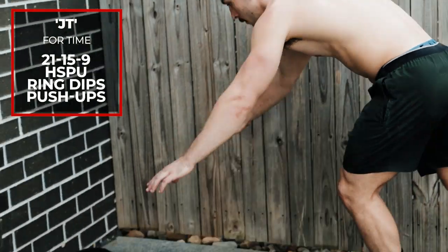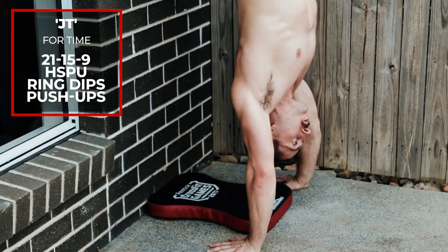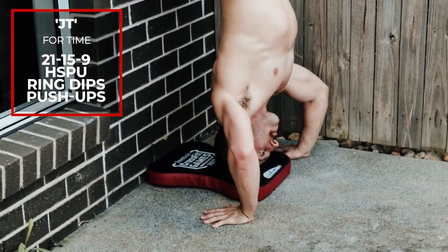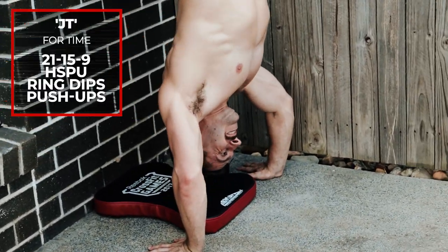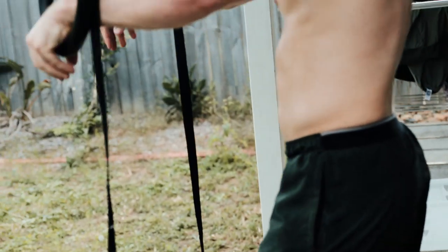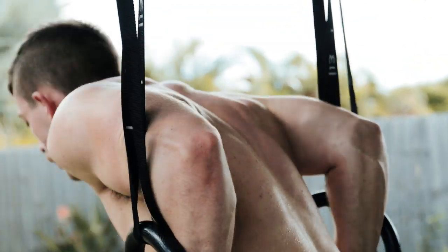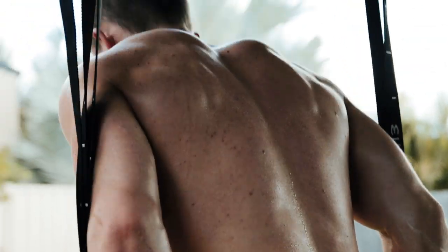Workout nine is JT, a workout we've done before on this channel, but this one only requires rings. Proper use of the rings is what makes JT so difficult: 21-15-9 of strict handstand pushups, strict ring dips, and pushups. Your arms will be unloaded and absolutely sore. You don't need rings to do this workout, but they make it the most effective.